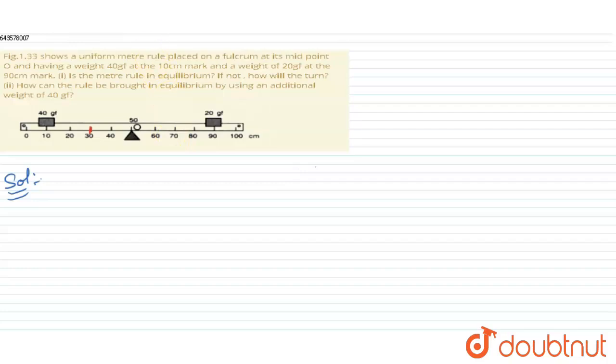Let's solve the question. First, let's check the equilibrium condition — whether the meter rule is in equilibrium or not. The 20 gram-force block produces a downward force with a clockwise moment, and the 40 gram-force block also produces a downward force but with an anti-clockwise moment.